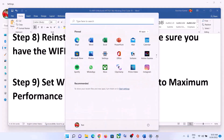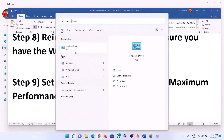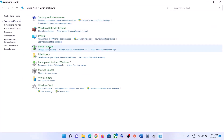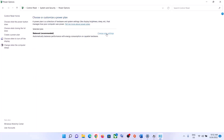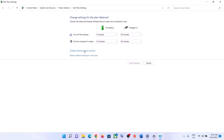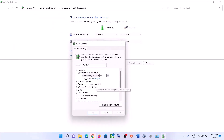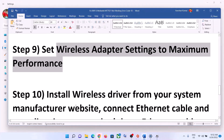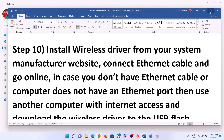The next step is to set the wireless adapter to Maximum Performance. Type 'Control Panel' in the Windows search box and open it. Go to System and Security, then Power Options. Click Change Plan Settings, then Change Advanced Power Settings. Expand Wireless Adapter Settings, then expand Power Saving Mode, and set both On Battery and Plugged In to Maximum Performance. Click Apply and OK, then try connecting to your Wi-Fi.